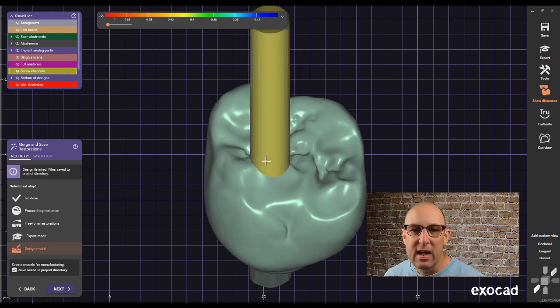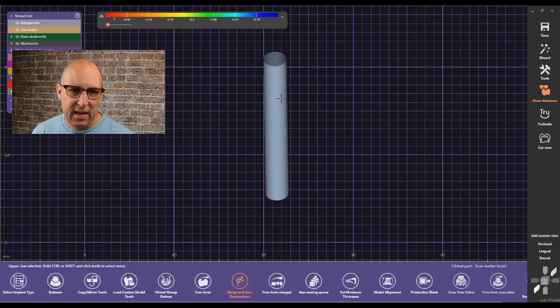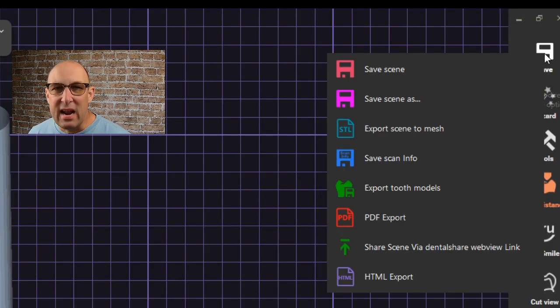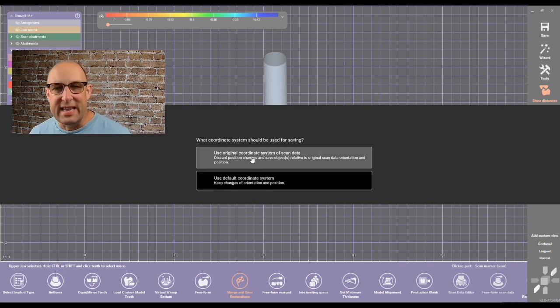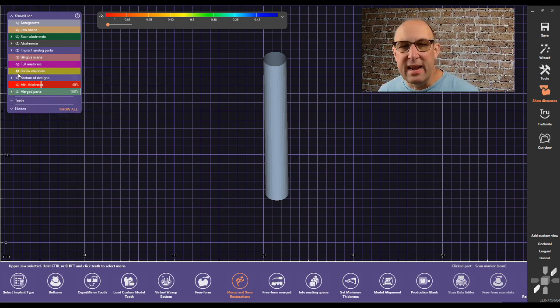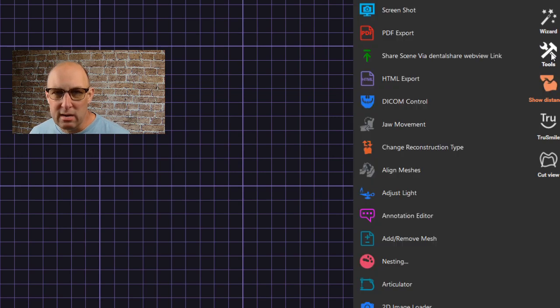So once we have our crown with the screw channel, the first thing we're going to do is isolate the screw channel. Once isolated, save it out as an STL file — only the screw channel, nothing else. I'll name it 'screw channel' for better naming purposes so I can import it later. Click yes and use the original coordinate system.